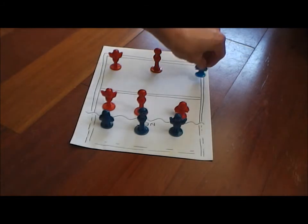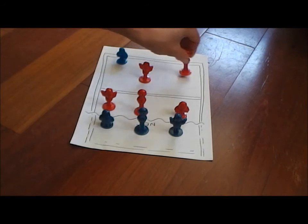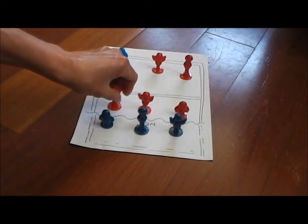After the ball dies, you go back to your spot in rotation. So after the ball dies, everybody goes back to their spot in rotation.